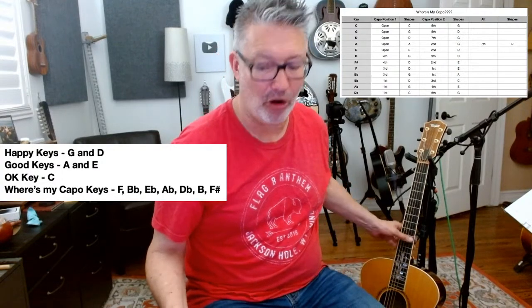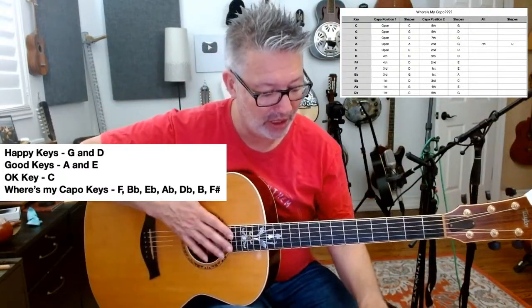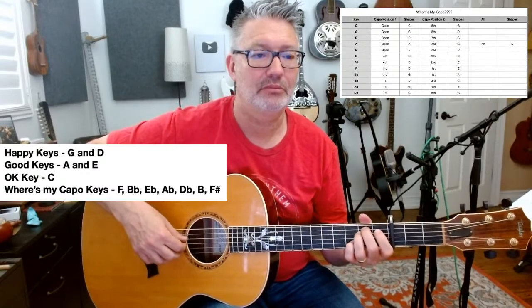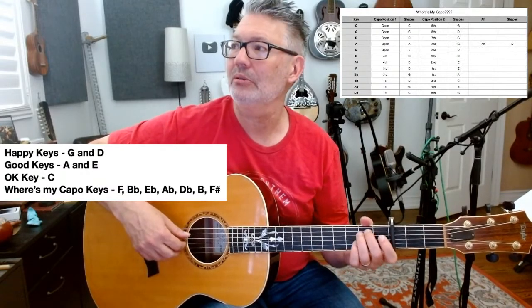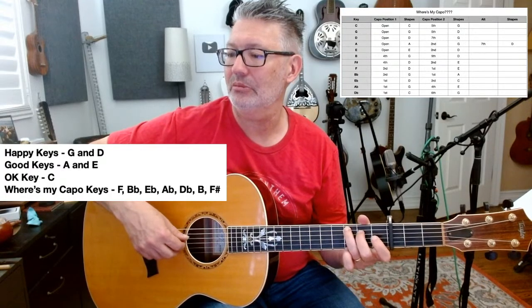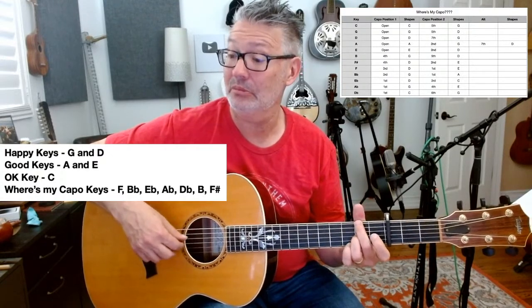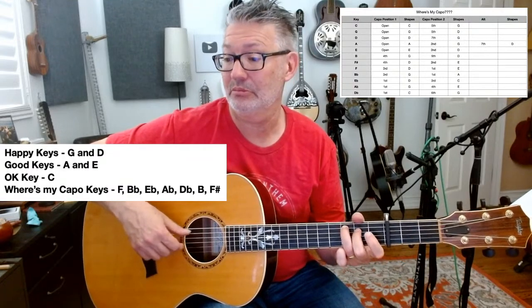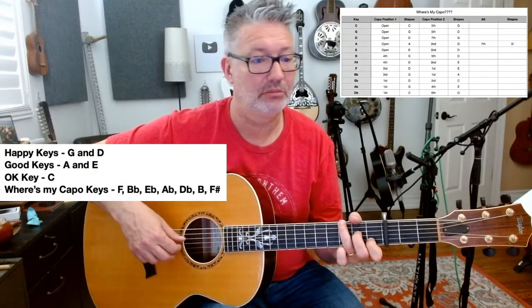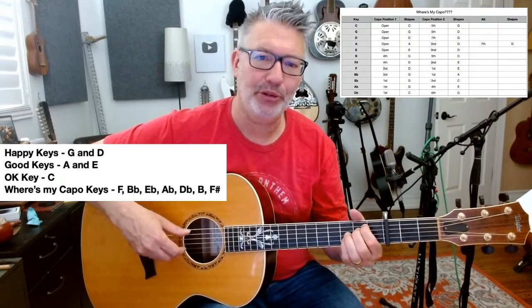I tend to just capo and start playing because they're going to write a melody over it. On acoustic guitar I might just naturally get away from that open string sound when I'm writing. There was a Bieber song I did — never got released — and I came to the third fret because I thought it was prettier sounding.